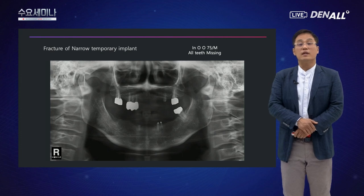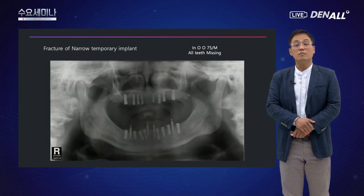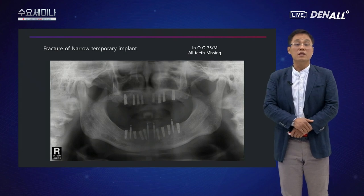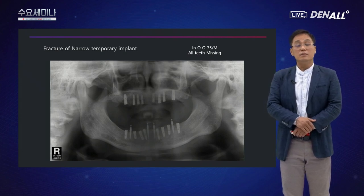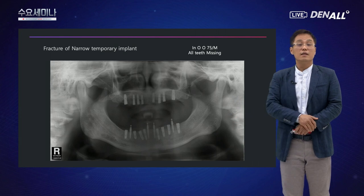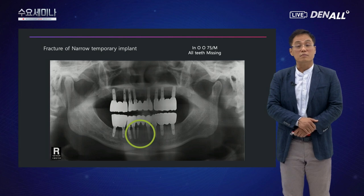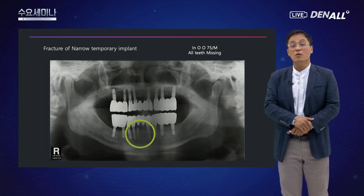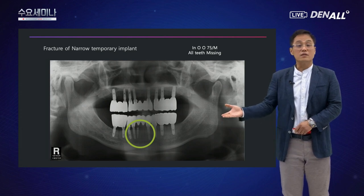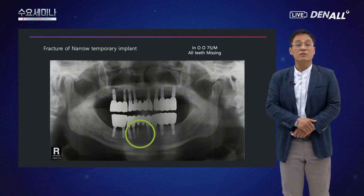또 다른 임상 증례를 보여드리겠습니다. 전악 수복 환자에서 같은 방법으로 4개의 볼 어태치먼트 미니 임플란트를 사용했는데, 마지막 수복하는 날 미니 임플란트를 제거하던 중 두 번째 임플란트가 부러졌습니다. 할 수 없이 그대로 묻어두기로 했는데, 지금도 정기적으로 체크하고 있는데 아무 문제 없이 안에서 잘 유지되고 있습니다. 미니 임플란트가 임상적으로 충분히 의미가 있겠구나 하고 생각했습니다.